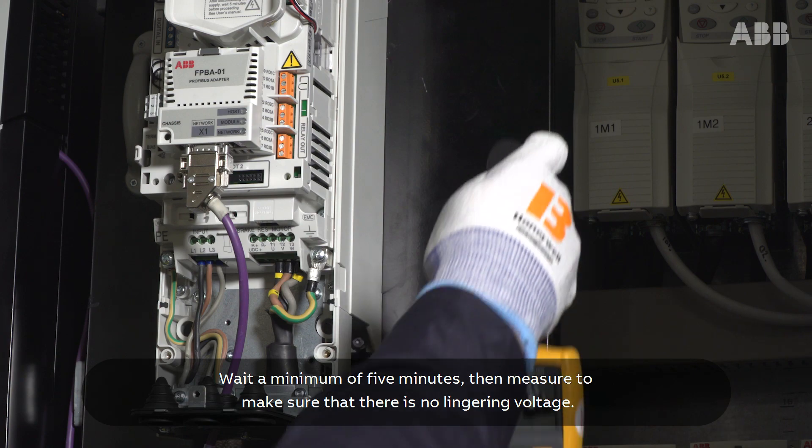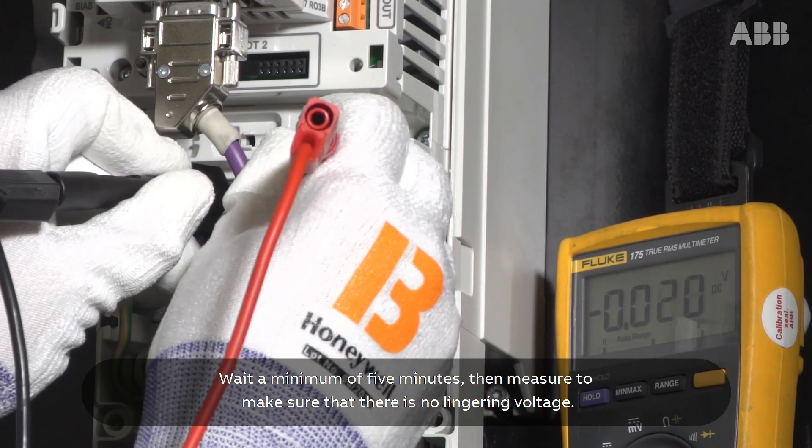Wait a minimum of 5 minutes, then measure to make sure that there is no lingering voltage.